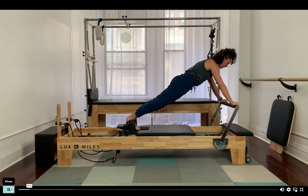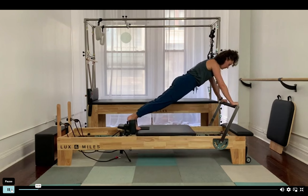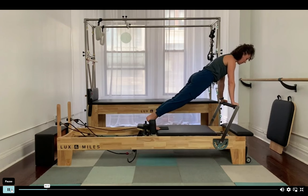Sit the other thighs again and reach the crown of the head forward away from the heels, just do two more of these. Feel like your triceps are wrapping backwards as you reach the crown of the head forward — one more.